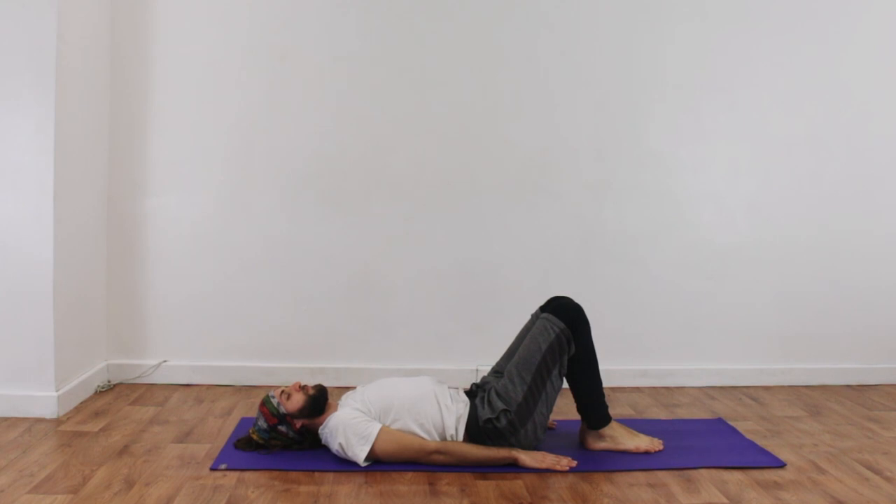So again, after maybe a few weeks of working this — and again you have to have this discussion with your teacher — you may be ready to start practicing full shoulder stand. We want to make sure we're completely on the top of our shoulders; it is called shoulder stand and not neck stand. Make sure your chin's tucked in and we're still going to come up in that same slow, controlled manner.